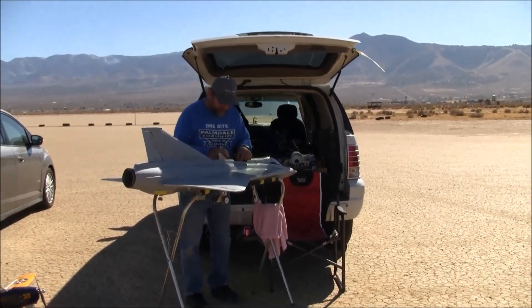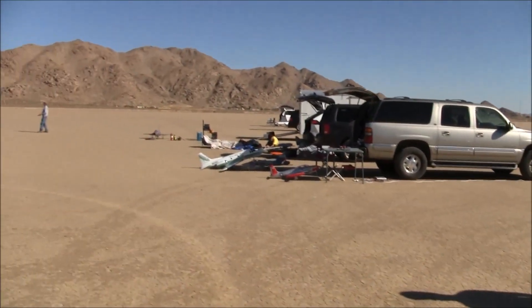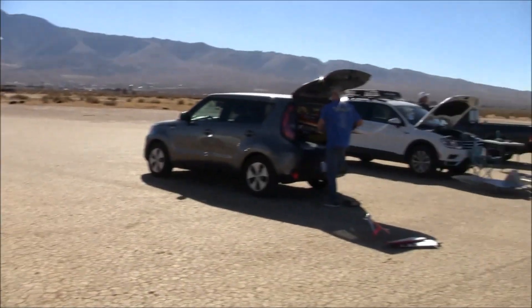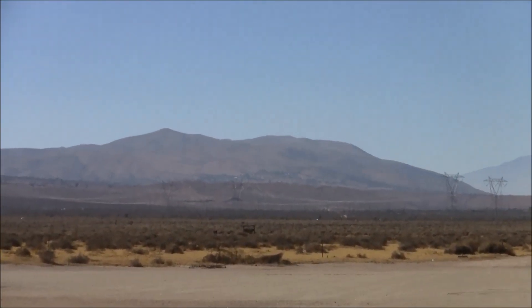Thanks for watching, thanks for tuning in, thanks for subscribing. We are out here at a pretty busy Saturday out here at Rabbit Dry Lake. Wish you all the best and happy landings from Just Wing It.